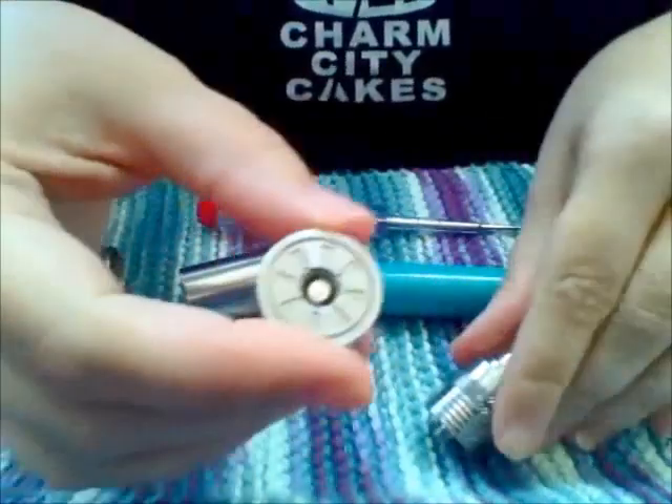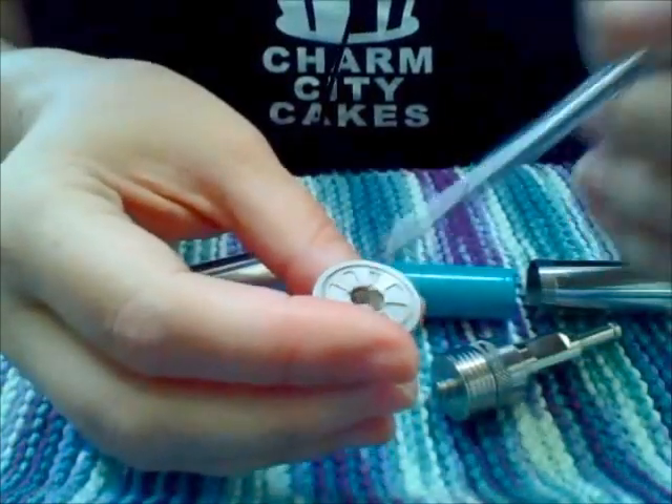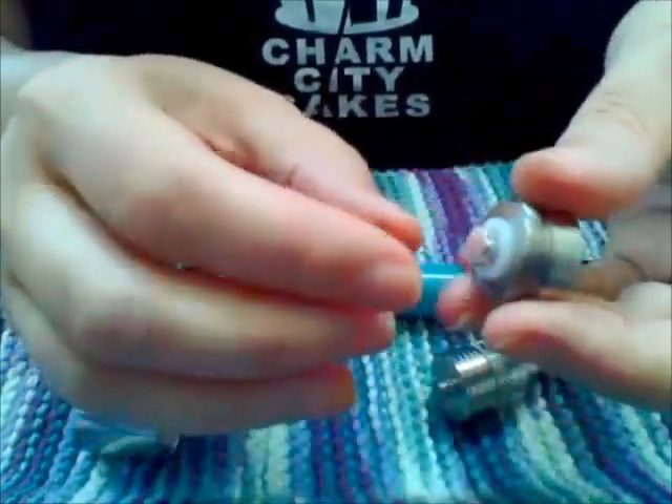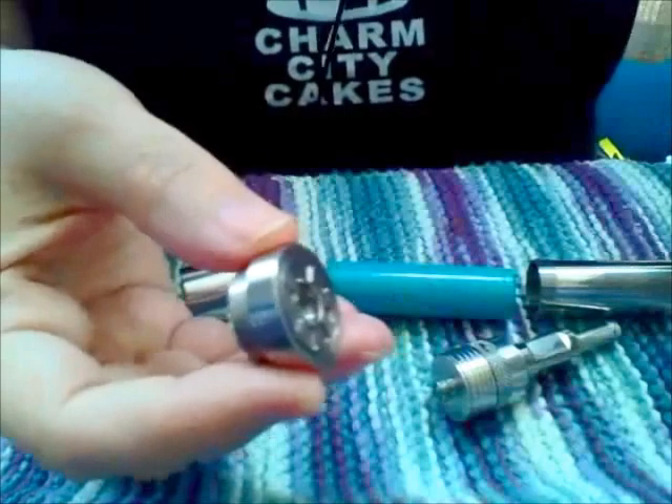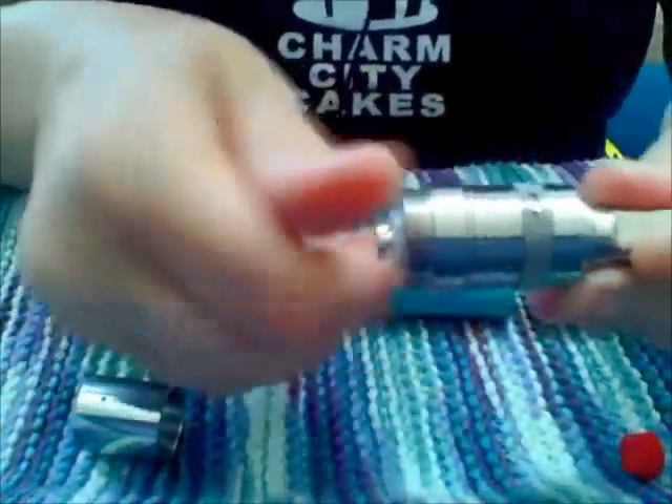And this is the top cap of the mod itself. It does have a floating pin however it is not spring-loaded so it just pushes out to meet your atomizer. Put that on there.